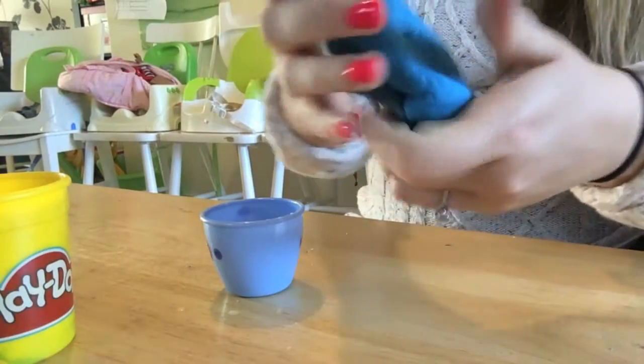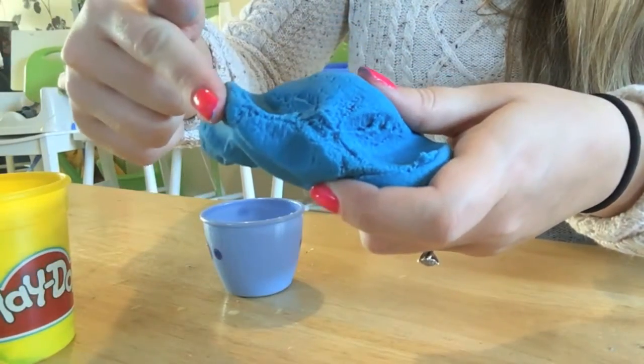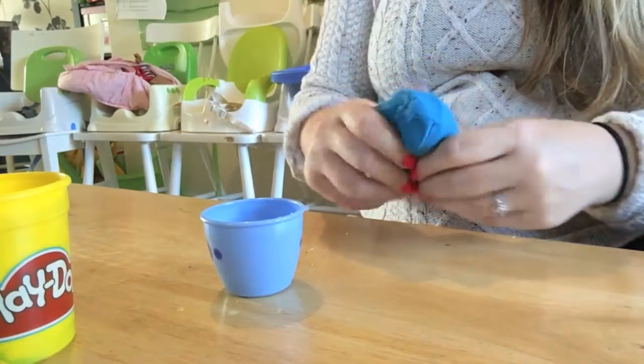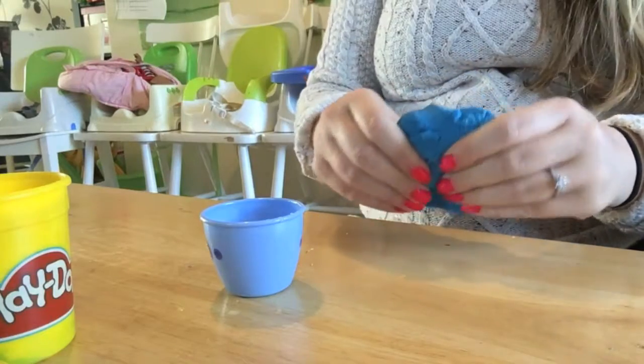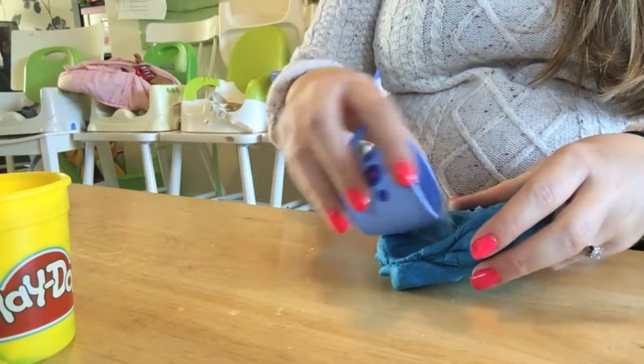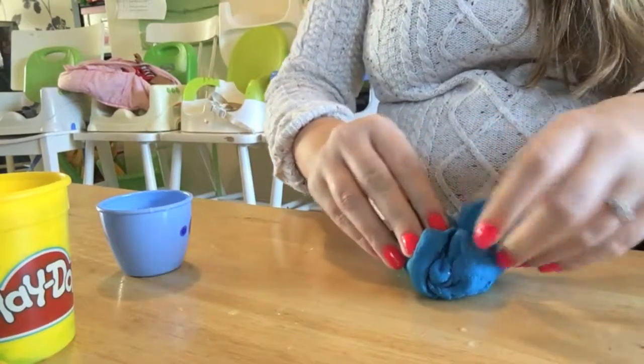It's nearly getting there now, and it is almost to the point where the children would be happy to play with it. They get really frustrated if it doesn't bend or anything like that, so we do need them pretty, pretty soft.